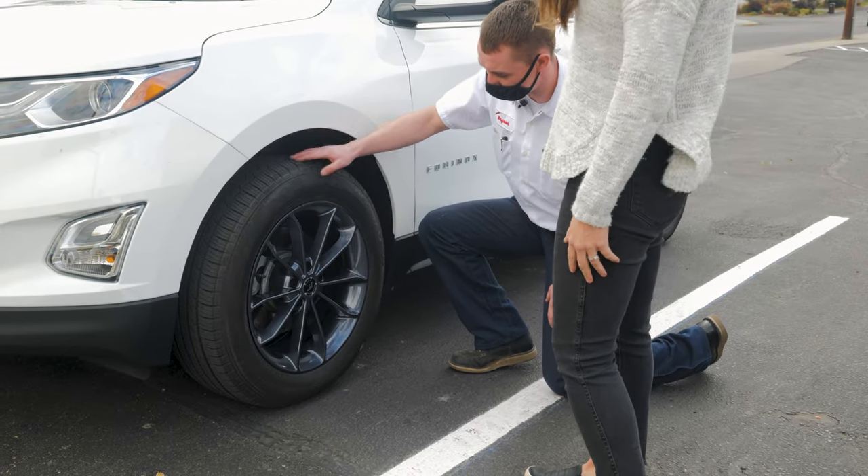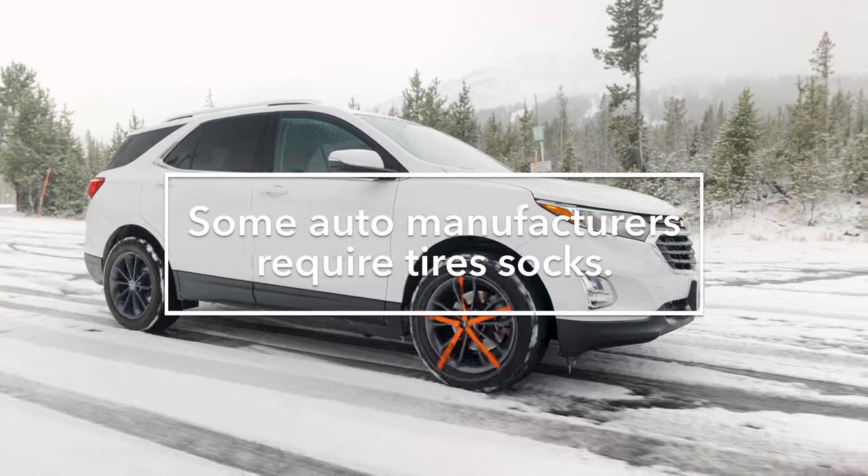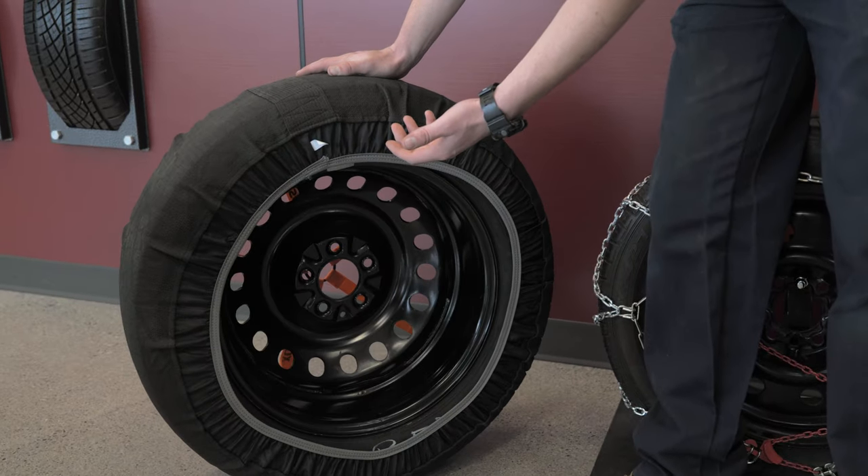Tire socks are designed for any vehicle with limited wheel well clearance and provide a smoother ride than chains. They're easy to install but do wear out over time and need to be replaced once 50% of the road contact fabric is gone.